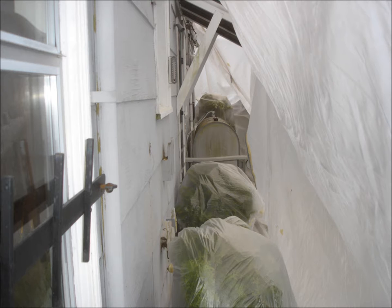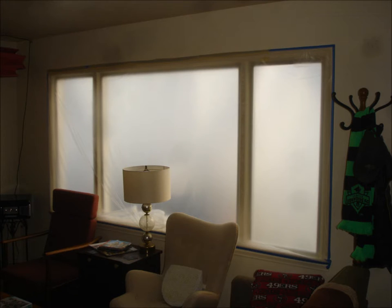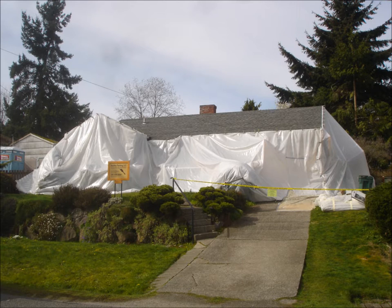Once all protection is in place, check that everything is properly sealed and secured. Go inside the house and seal all windows, doors, and vents that fall within the work zone. This will prevent debris from entering the house. Seal all garage doors, windows, and vents that are attached to the house. A properly protected house should look similar to this.